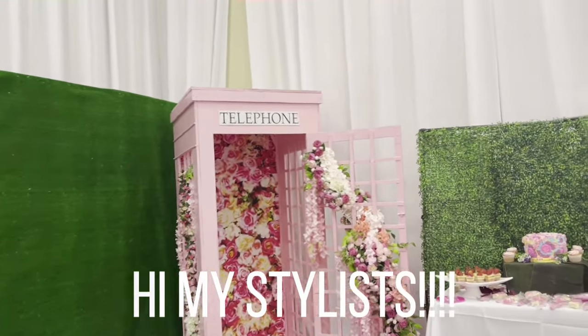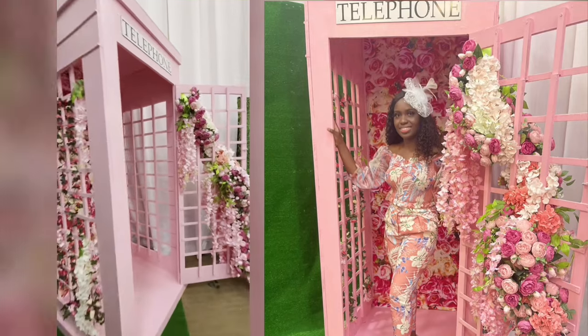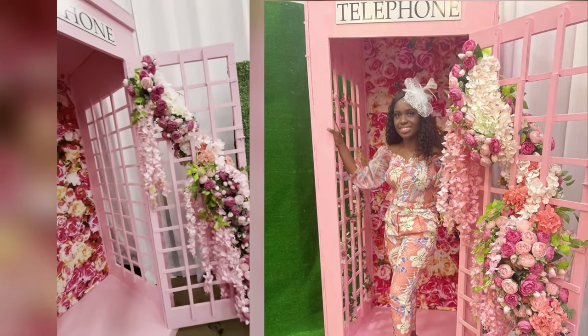Hi my stylists! I missed you guys. In this video I'm going to show you how I built this custom pink foam booth for my client's Beauty Brunch 2 event.